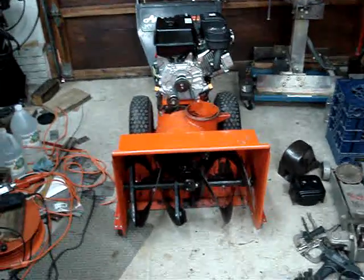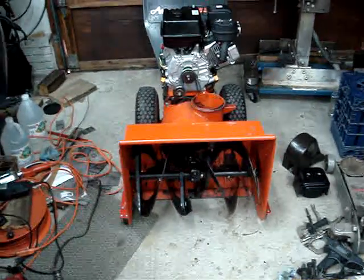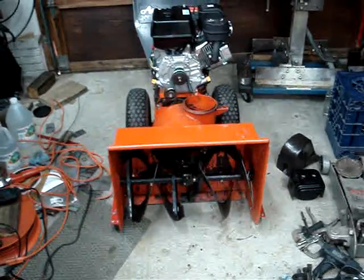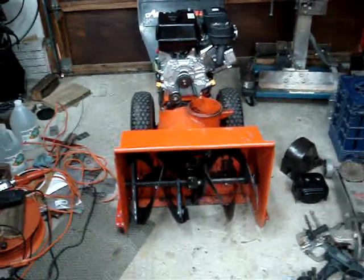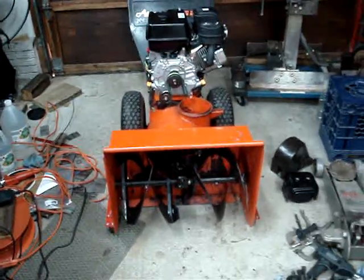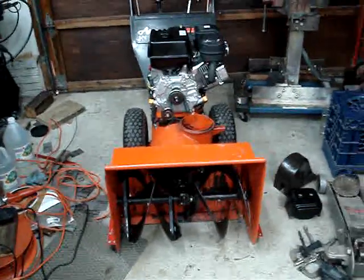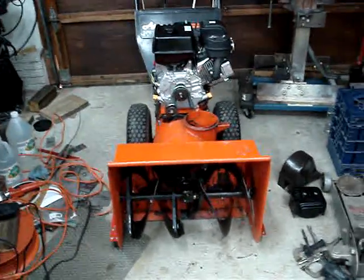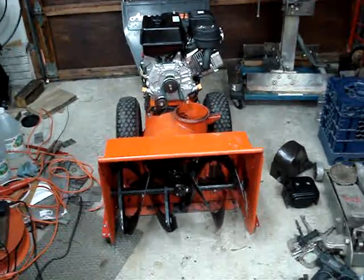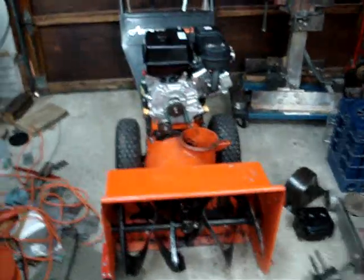The Tecumseh threw a rod early last week, Monday or Tuesday. My choices were to replace the engine — and it would never snow for the rest of the year — or don't replace the engine, and we'd get record snowfall. You know how that goes. The Ariens Predator Harbor Freight engine swaps are kind of popular, so I figured I'd run through my trials and tribulations with the swap.